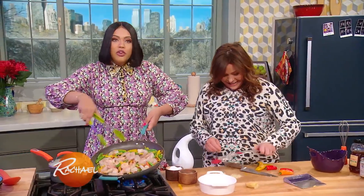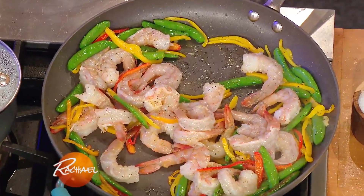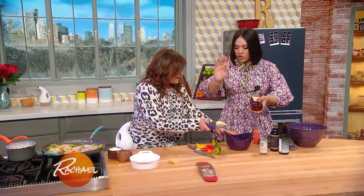In go these shrimp — look at this beautiful color already. We just want to cook these shrimp until they're pink. Did I take the garlic? Perfect, put it in there.